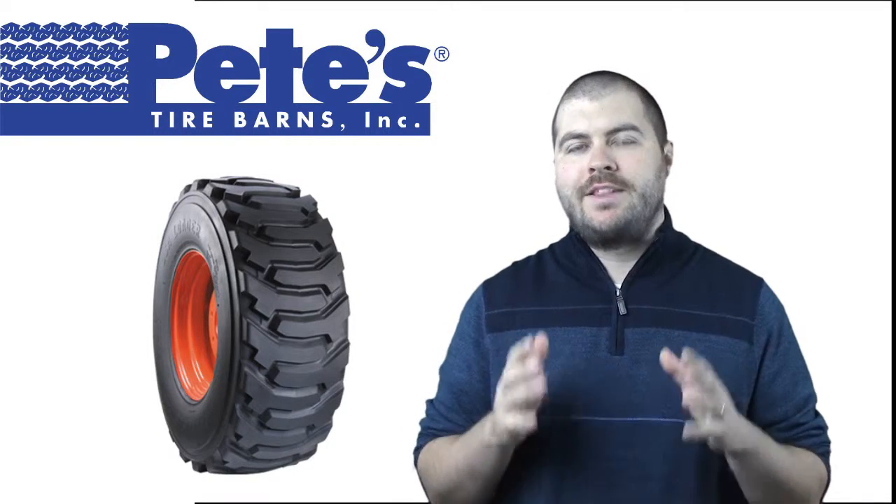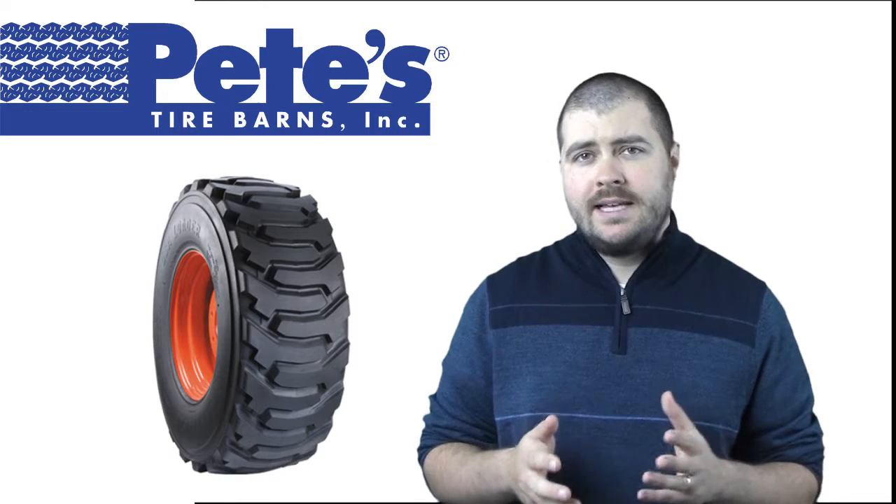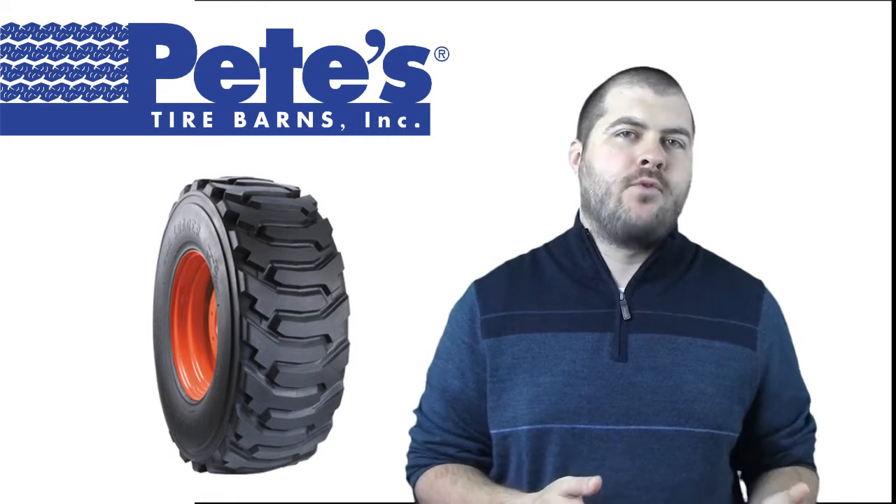Hi, this is Chad, and I'm here today to talk to you about the Carlisle USA Loader Tire from Pete's Tire Barns. The USA Loader is often used on skid steer loaders, compact tractors, and aerial work platforms.